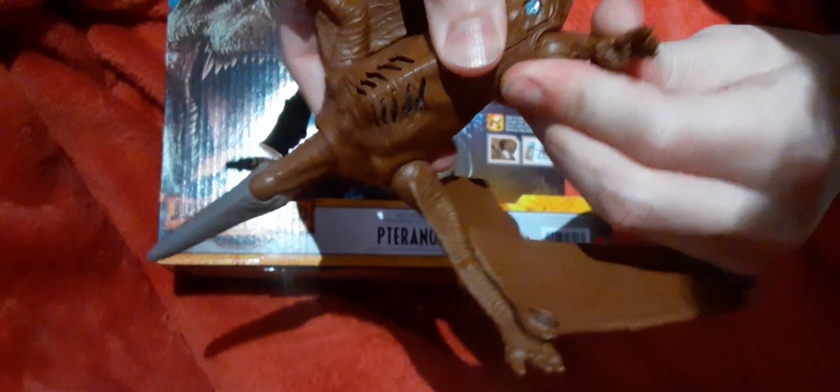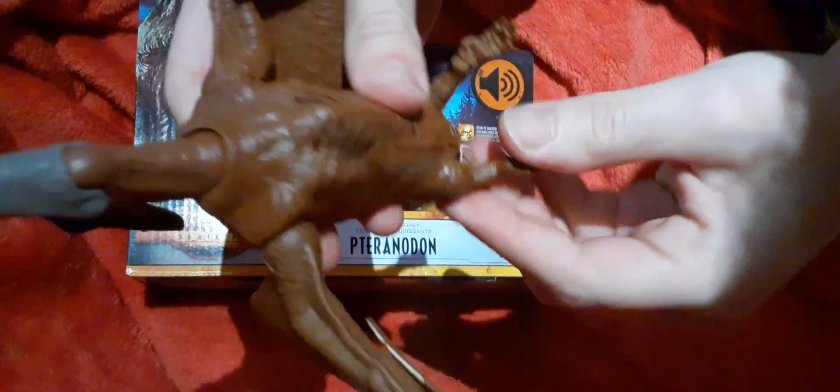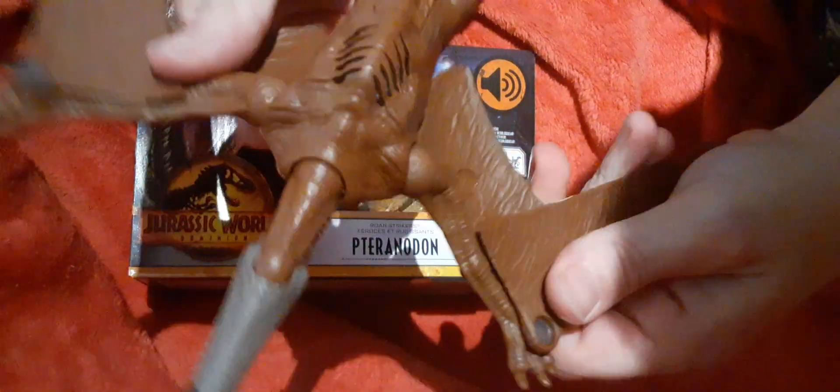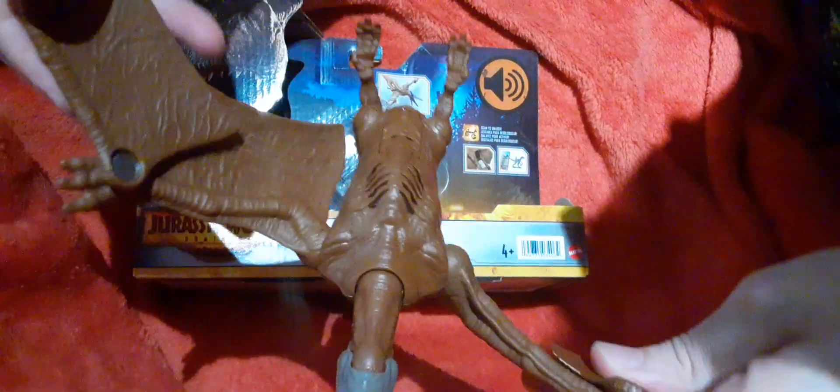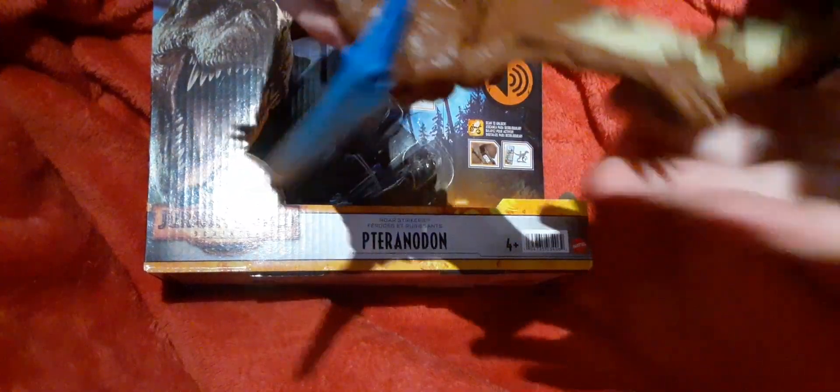That's going to break if I force it, so you'd have to heat that up somehow to get them to move. They're harder to move than it looks. But overall, it'll be a good toy, or good for displays. Like and subscribe to our videos, and tell us in the comments what you want to see next. Thanks for watching.